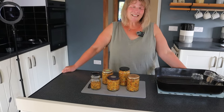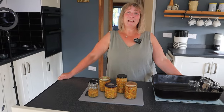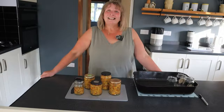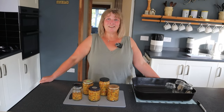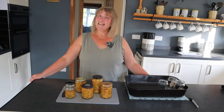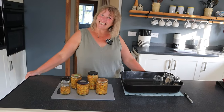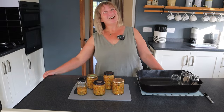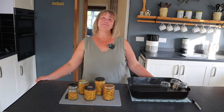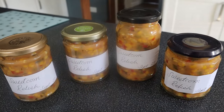And there you have it — some sweet corn relish! All I need to do once it's cooled is label them, and then they can be put into storage until we need them. Give them two to three weeks before you open them to get the best results from the flavour. I hope you've really enjoyed this recipe. If you did, please don't forget to subscribe and hit the bell icon so that you're notified every time we upload another video, whether it be in the kitchen or in the garden. Until the next time, take care — bye!